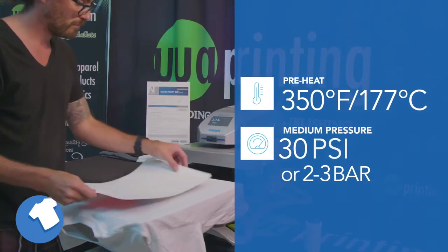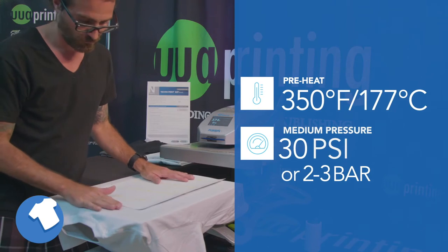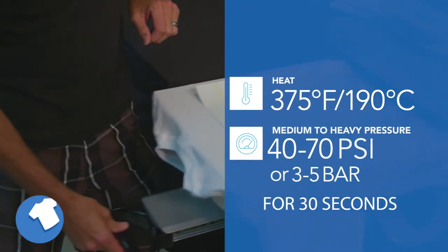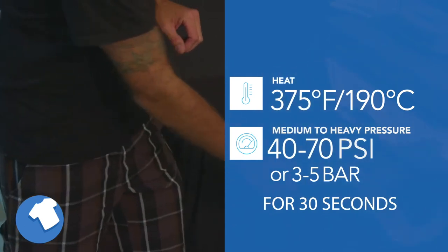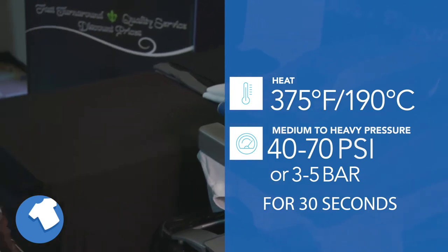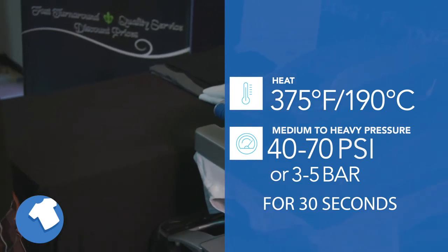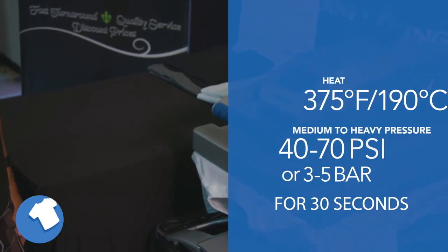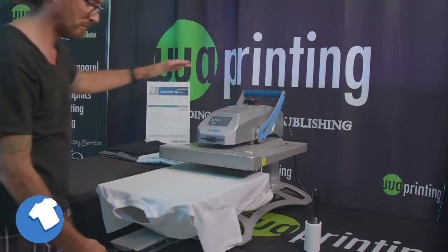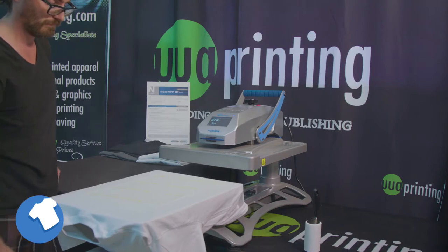First, place the transfer image on top of the garment with the print image facing the fabric. When ready, press for 30 seconds at 375 degrees Fahrenheit or 190 degrees Celsius using medium to heavy pressure of 40 to 70 psi or 3 to 5 bar. To receive the best result, open the heat press and wait for 10 to 15 seconds before removing the backing paper.